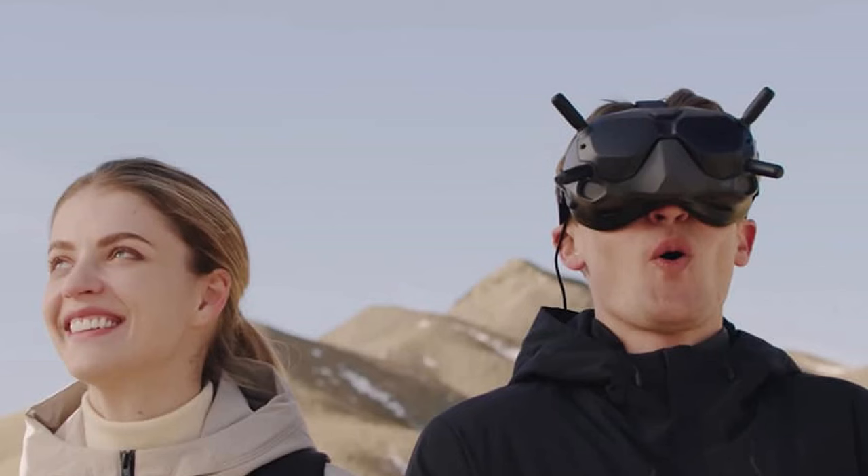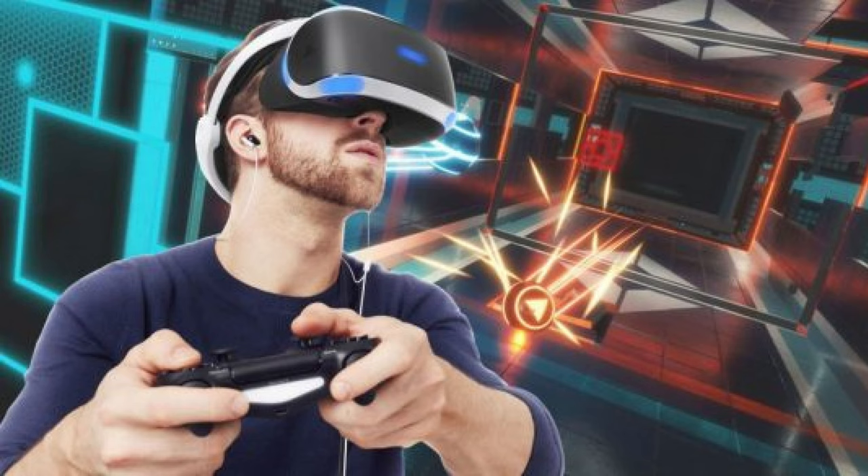Hello everyone! If you like to fly FPV drones or play virtual reality gaming but don't like that your glasses get in the way — and sometimes they don't fit inside the goggles — let me introduce you to something that's going to absolutely blow your mind. What we have right here is the Hans VR prescription goggle lenses. Yes, you heard that right.